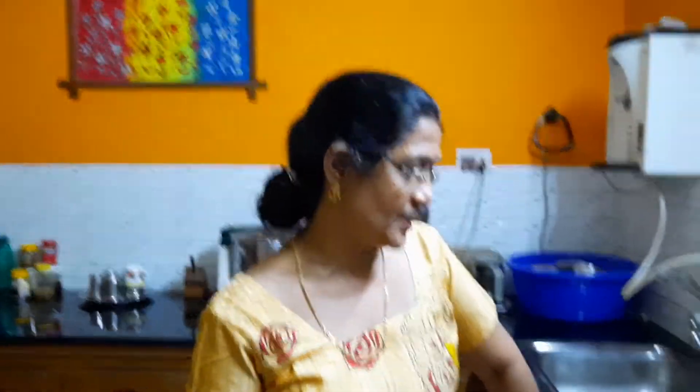Namaste. Today's video is about a stuffed paratha. Whenever the term stuffed paratha comes to mind, most people think of aloo paratha. So today I will be showing a paratha in which I will be using a combination of aloo as well as microgreens. So let us just have a look at the ingredients.